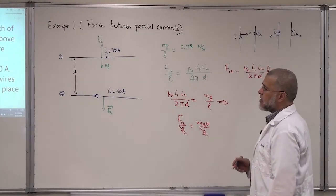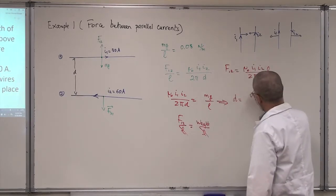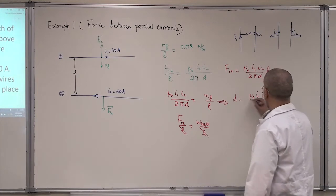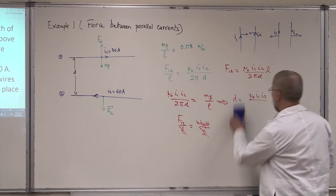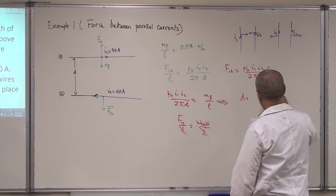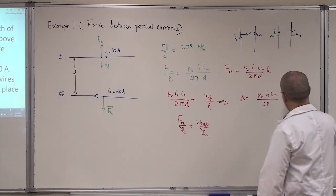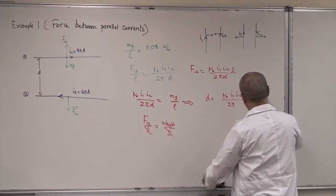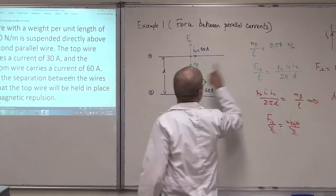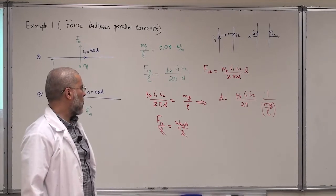He's asking about the separation d. So d = μ₀ I1 I2 / (2π) divided by (mg/L). And mg/L is given to you — it's 0.08 Newton per meter. This is how you would solve a problem like this.